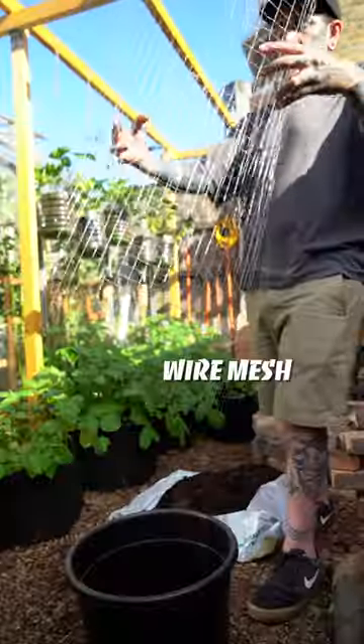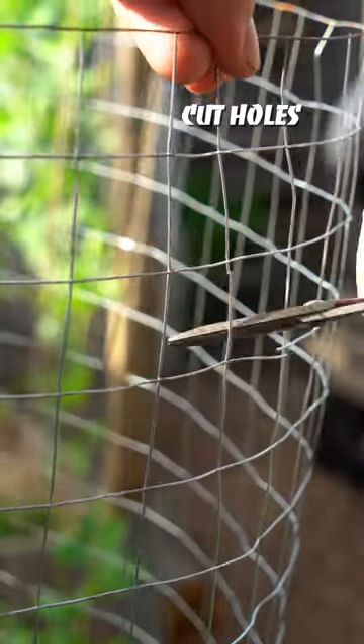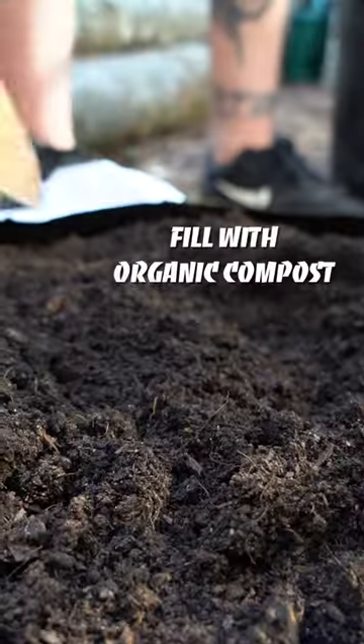Number two: we are completely detached from the origin of food and its production, and teaching you how to grow your own fills me with joy and happiness.